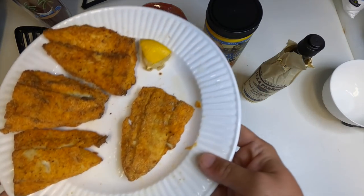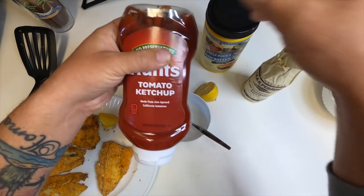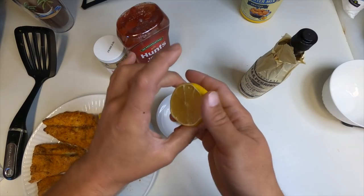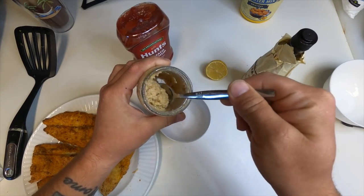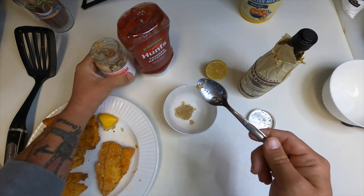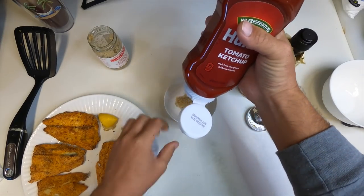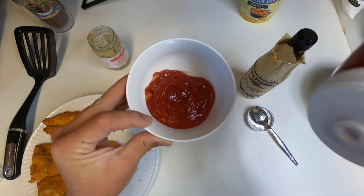Now I want to make some homemade cocktail sauce to dip our fried fish in. I've got some horseradish, regular ketchup, Worcestershire sauce — if you know about Worcestershire sauce, this stuff is really delicious — and half a lemon. I'll take a small spoonful of horseradish in the bowl. I do about a three-to-one ratio of ketchup to horseradish, so let's squeeze in the ketchup to fill most of the bowl.